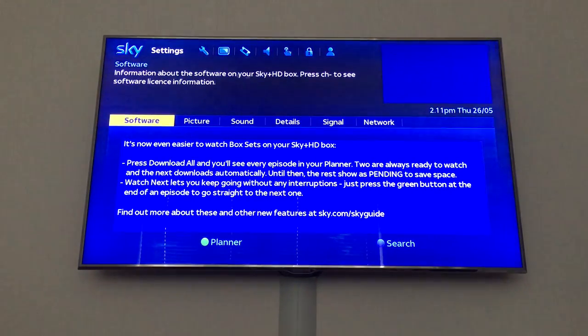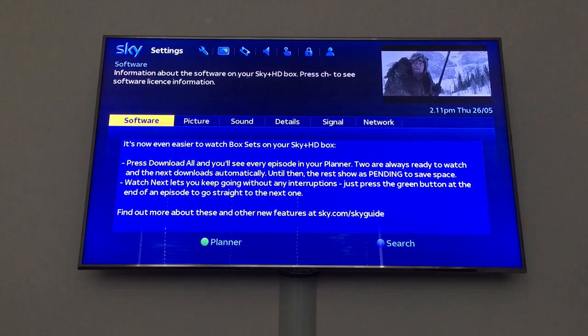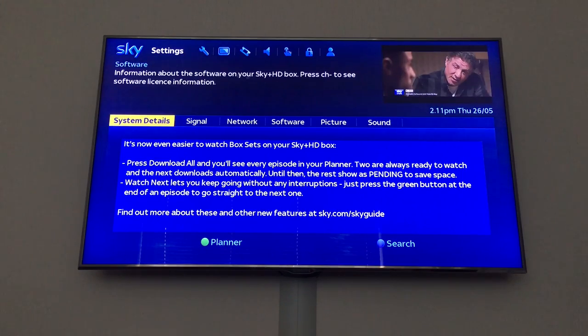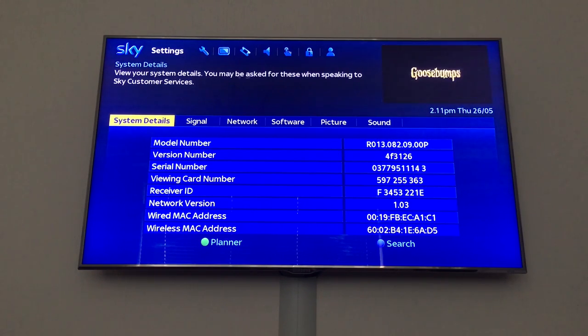Select to see what's changed. It is now easier to watch skybox sets on your Sky HD box. Those are the new features. The system software has been updated — R13 release — so that proves it's changed. The network version seems to have stayed the same this time though, so that hasn't gone up.